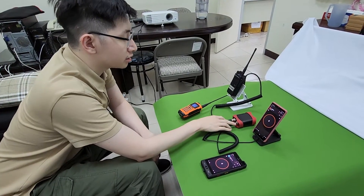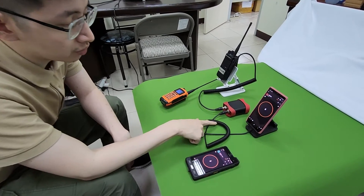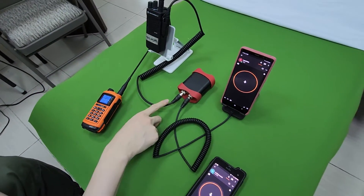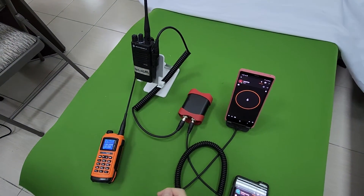Hi everyone, this is our gateway for ZERO. This is a cable with a type-C plug for Android cell phone. This is the cable for Motorola Turbo Radio and it's plug and play.